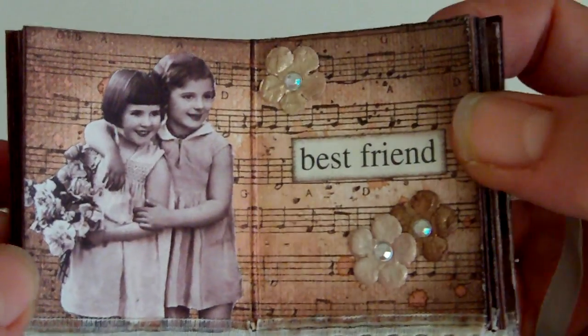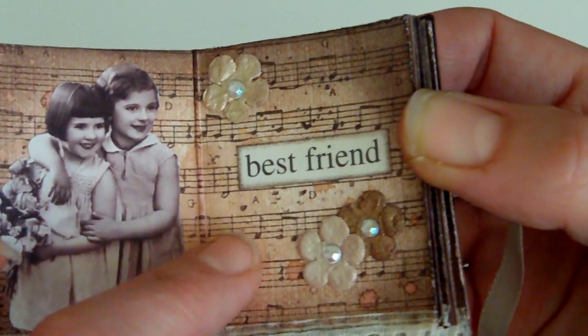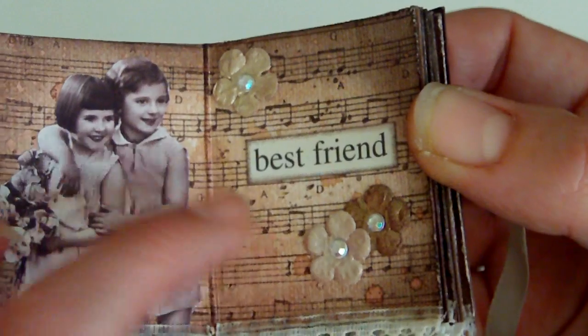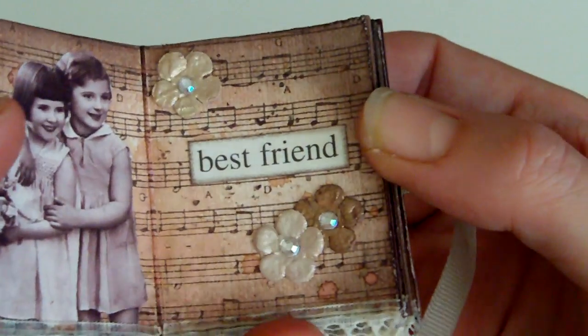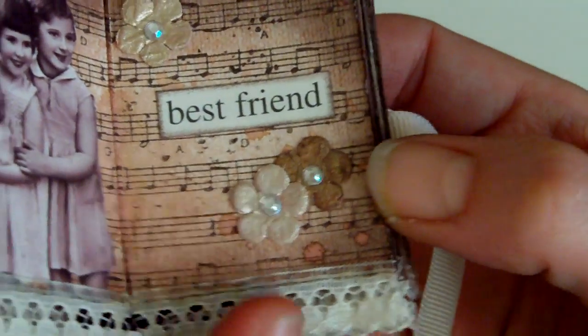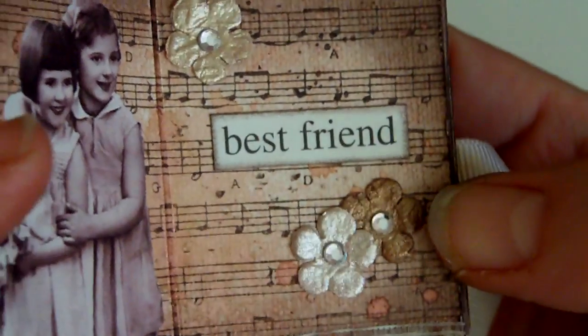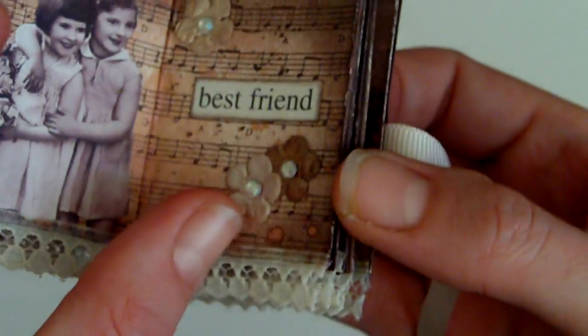The next one has the same format. The stamp here is Prima again — one of the new ones. This time I've got some little Prima flowers that I've painted with Cosmic Shimmers, so they're really shiny and glimmery. There's also some bling in the centre of that one.